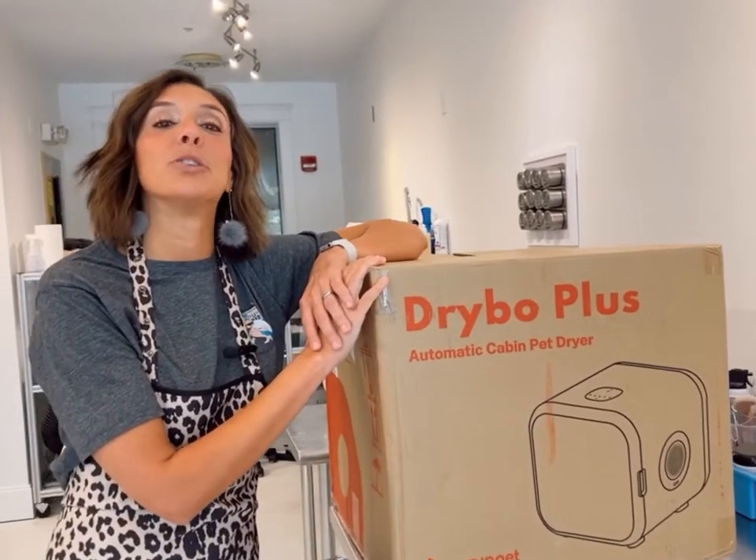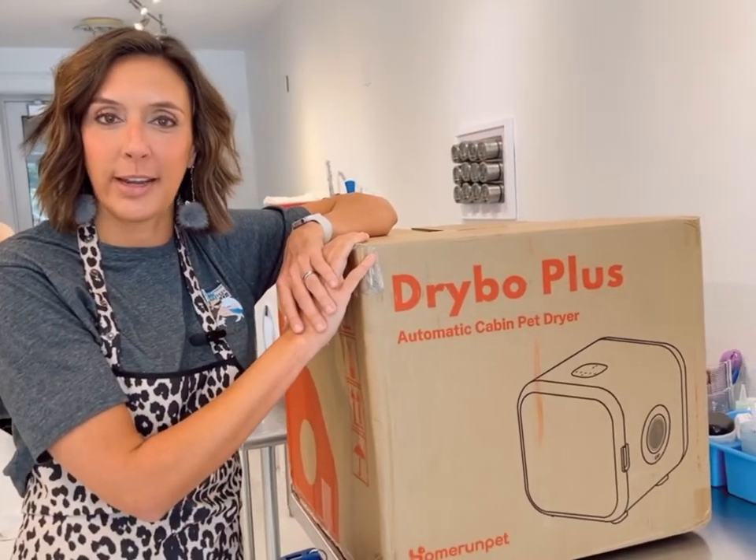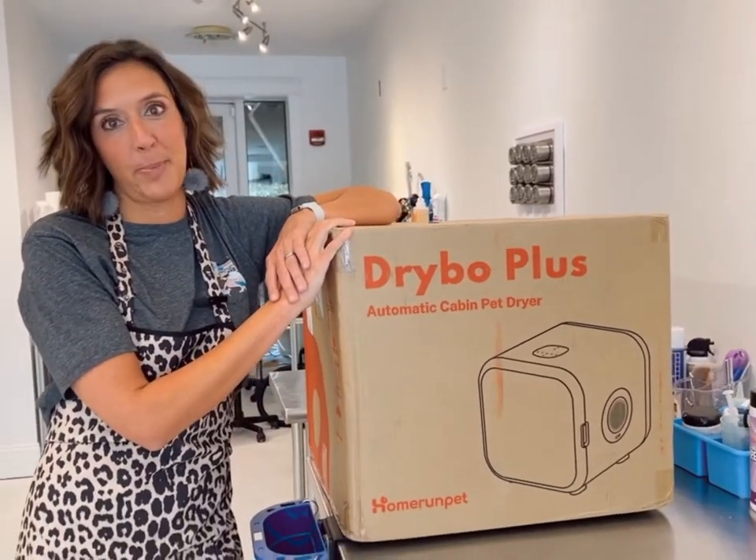Home Run Pet just sent us a dry bow plus dryer to try here in the salon, and we are going to check this puppy out.